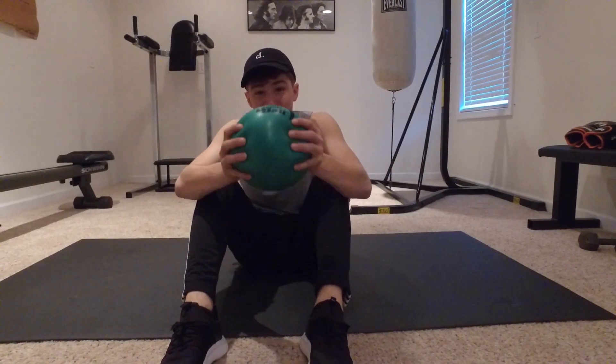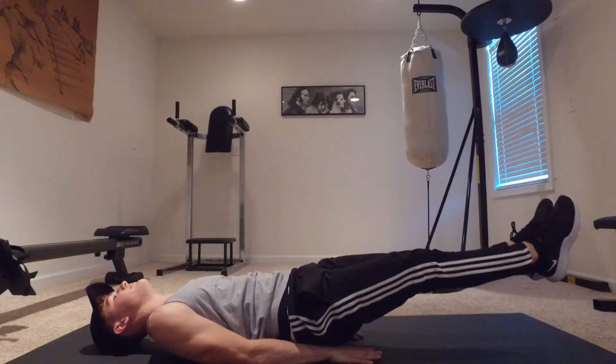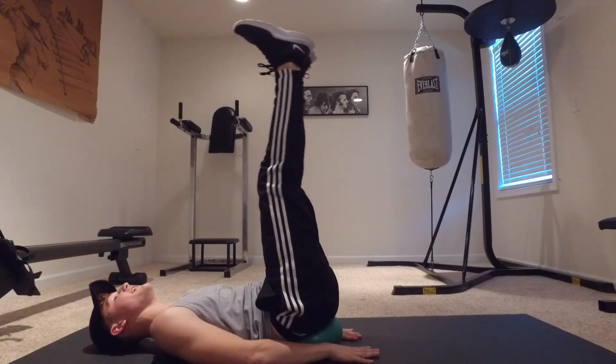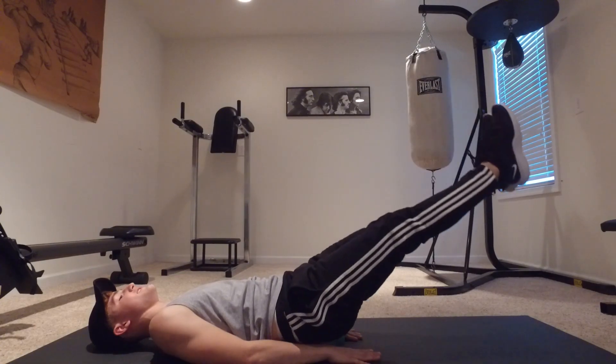All right guys, here's time for the not so fun part. We're going to do some core work, some ab work. What's really important here is through all these exercises, make sure you keep that core tight and make sure you're flexing those abs. Abs are my least favorite part of the day, but if you want that shredded six pack, you can't skip abs unfortunately.